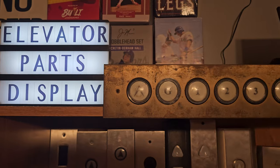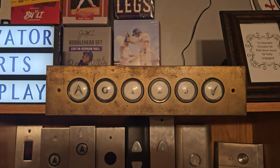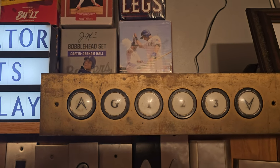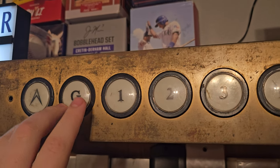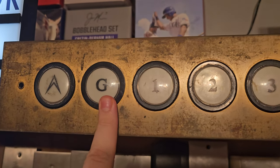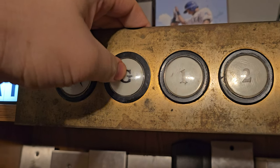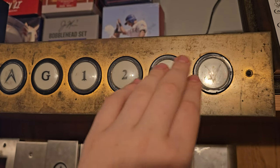Next to that we have a pretty neat Amtec floor indicator. This came out of a building somewhere in Southern California — I'm completely blanking on the city it came from. It's not in the greatest shape. You can tell the G button was replaced if you look closely. It's in better condition than the others but it also pushes in — it's got a micro switch in it. None of the rest of them push in.